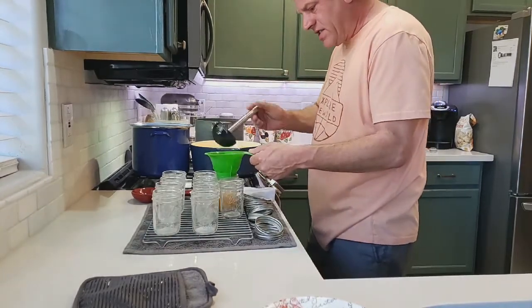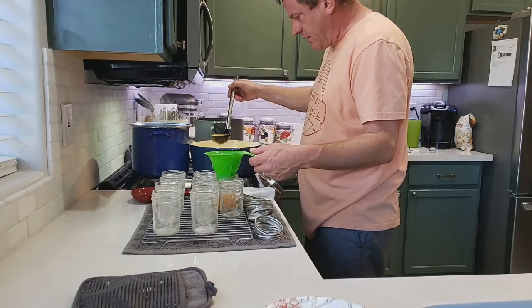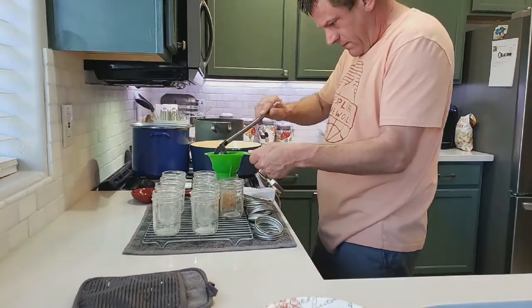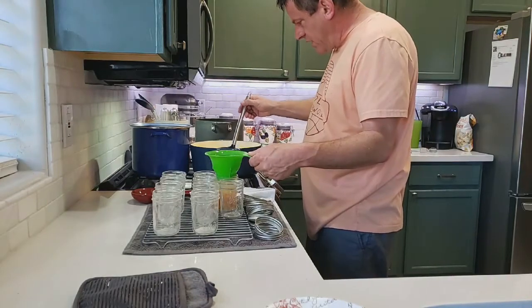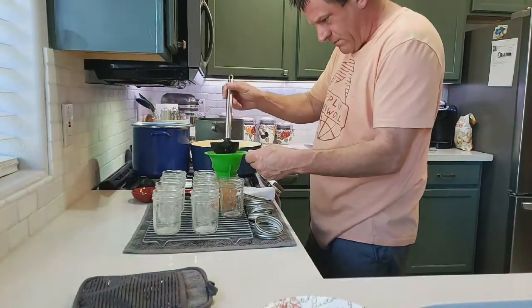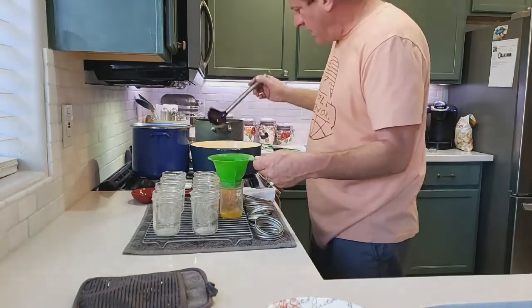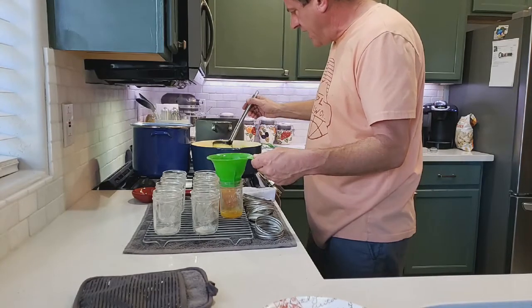We're going to fill to the bottom of the rim — you don't want to go too far. Just fill the jars like that and keep moving along until we get all the mixture out.